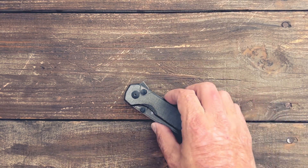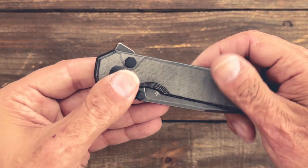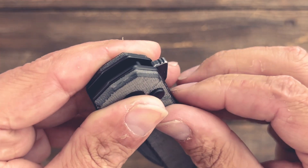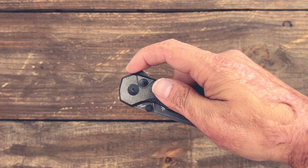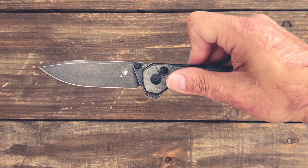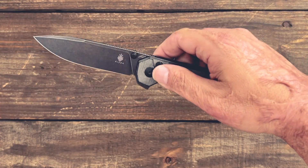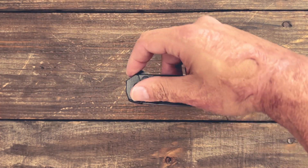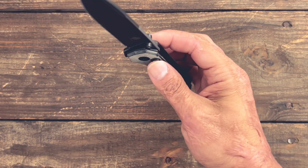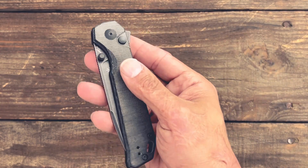Now let's talk about deployment and action. The knife is riding on caged ceramic ball bearings. You have a well-designed flipper tab that's not pokey — it has two little jimps up there that grab the finger nicely. The light-switch pull back works great; it fires right out. If you want to push-button it you can, but I find it works a lot better with the light switch. Of course, once you depress that button lock, it's a free dropper — no friction whatsoever, very nicely done.